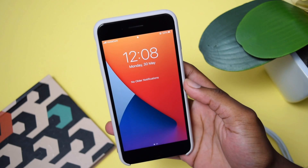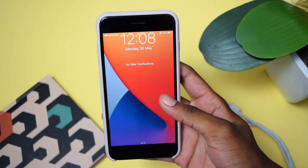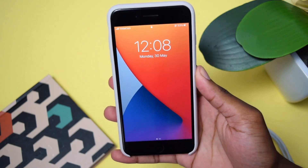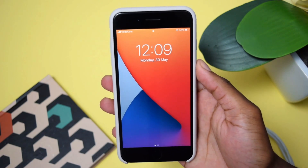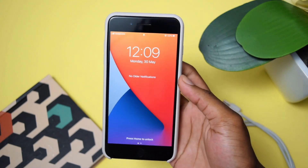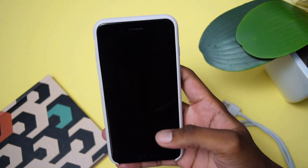In today's video, I'll be showing you how to reset and wipe all data on your iPhone, which is a very important process normally done when you're about to sell your iPhone or buy an iPhone from somebody. You need to factory reset everything to make sure there is no link between your personal data and the new owner or previous owner of the iPhone.